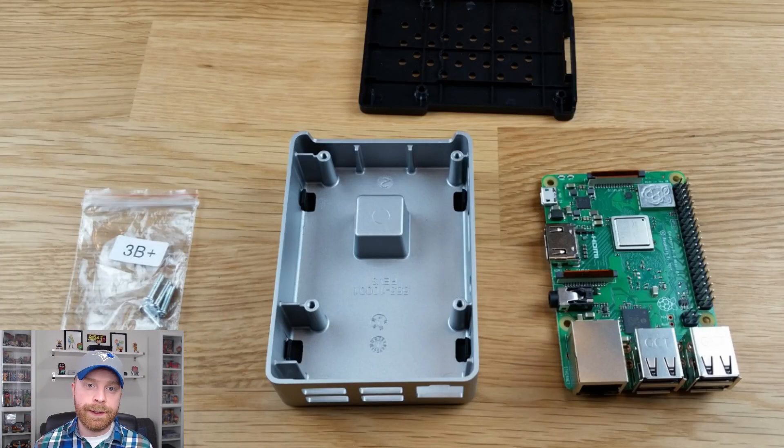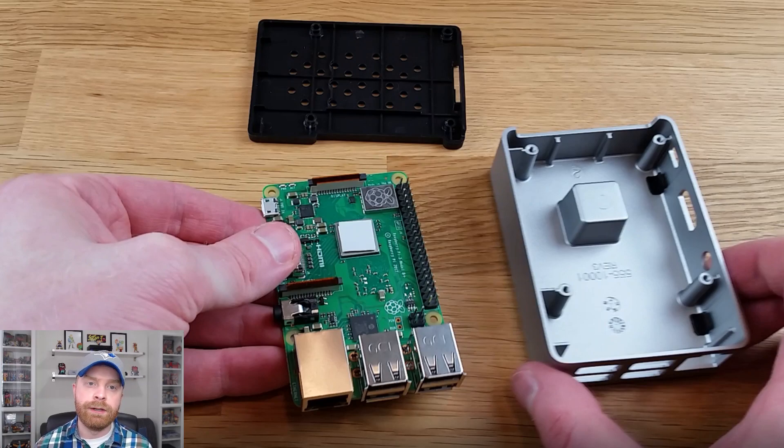The next step is to place the Raspberry Pi in the case. But before I do that, I want to make sure that the computer chip from the Raspberry Pi, as well as the post on the case itself, are both cleaned off. Things like oils from your hand, pet hair, dust — any debris on either the chip or the post can interfere with the cooling. Both sides of the thermal pad have a film that you'll need to remove. I recommend removing one side first, mounting it to the Raspberry Pi, then removing the other side before placing it in the case.